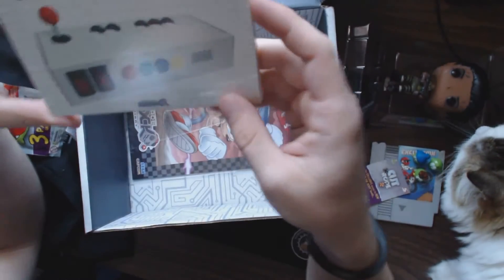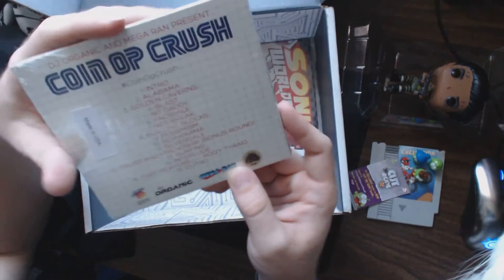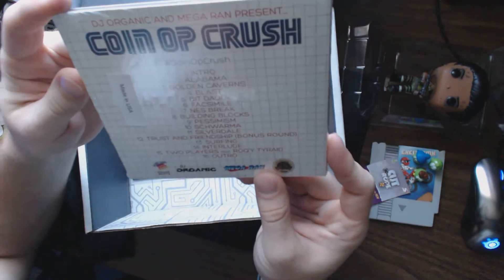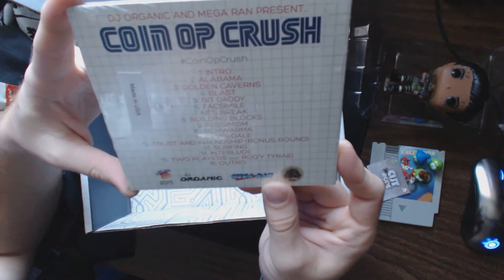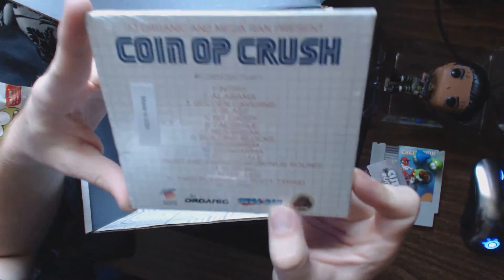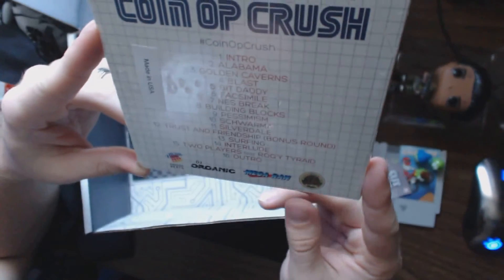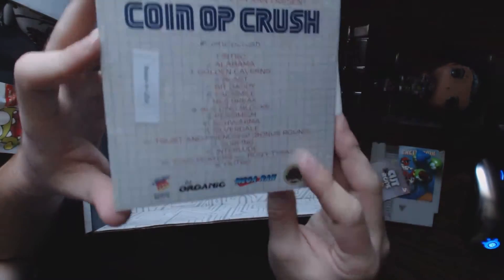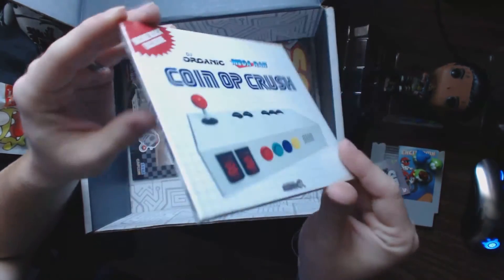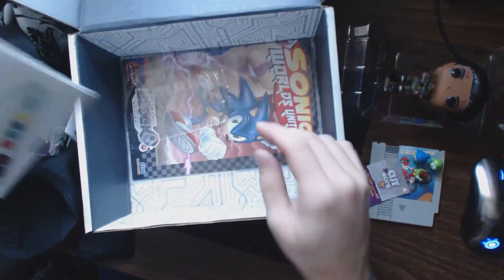They do these every once in a while — send out CDs of music. This is Coin Op Crush by DJ Organic and Mega Ran, and it's got kind of a retro console theme going on. The tracks include: Intro, Alabama, Golden Caverns, Blast, Bit Daddy, NES Break, Building Blocks, Pessimism, Shawarma, Silverdale, Trust and Friendship, Bonus Round, Surfing Interlude, Two Players featuring Roy Key, Trade, and the Outro. I listened to their other one they gave us before — this is the second in the series, which is good.